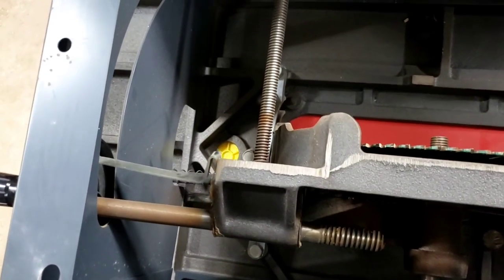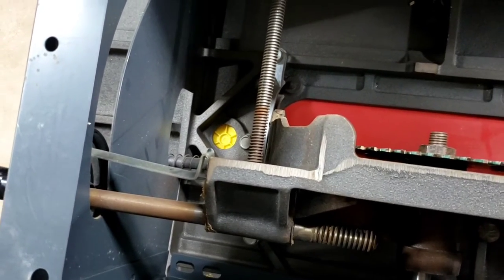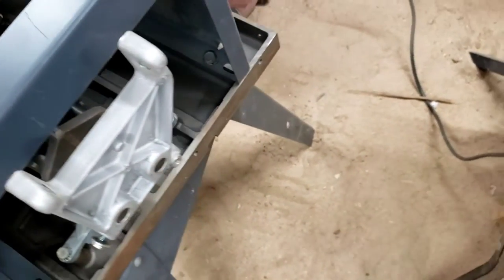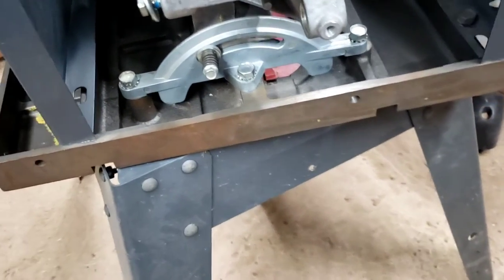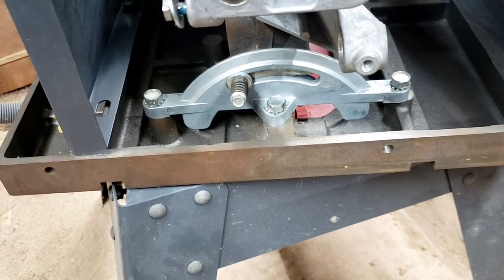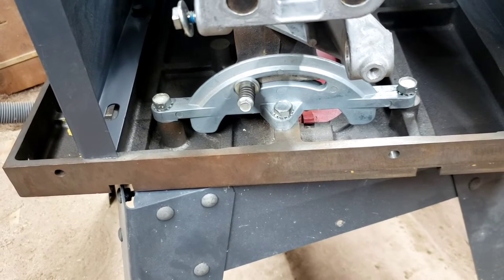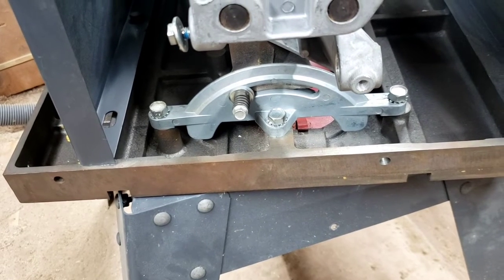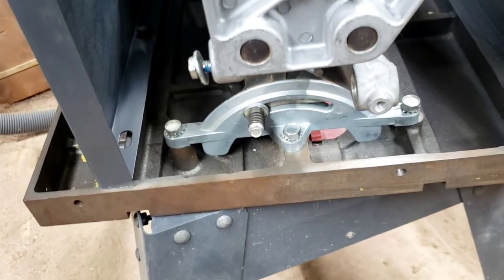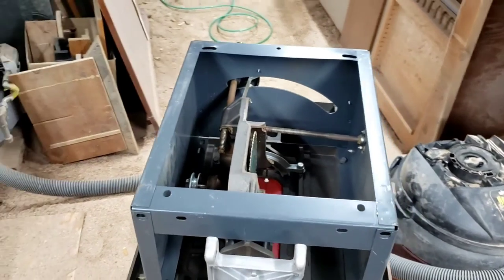There's a little bit of surface rust on the threaded rod that adjusts the trunnion for your angle, but that is okay. One of the neat things about these contractor saws is the trunnion is adjustable so you can make sure that your blade is parallel to the miter slots. This one is pretty nice looking — there's really not a lot of wear on this saw at all. So we are going to get this assembled and give it a shakedown run.